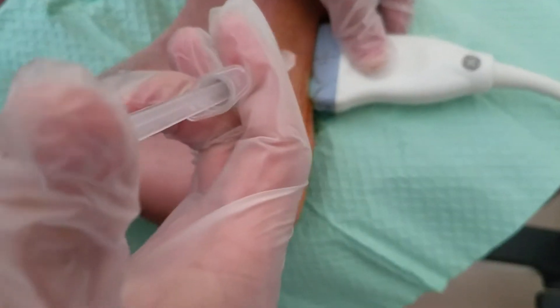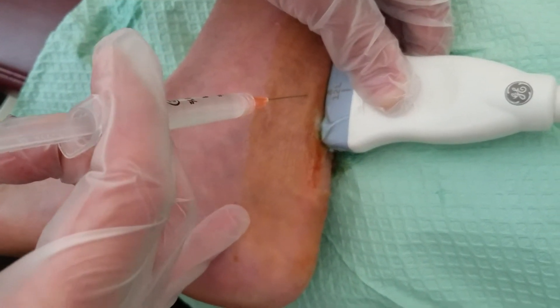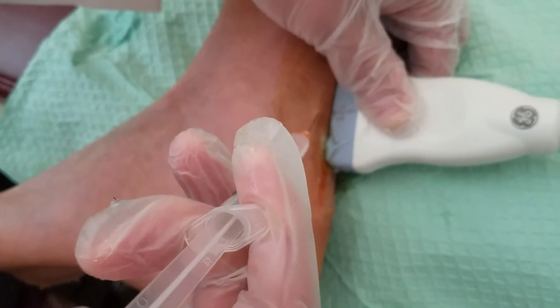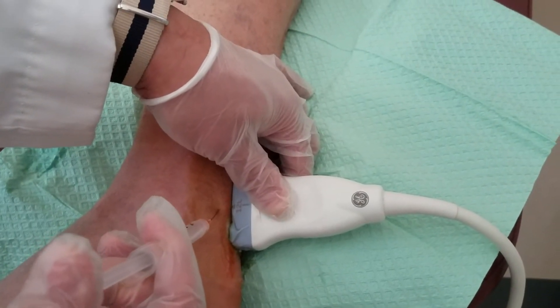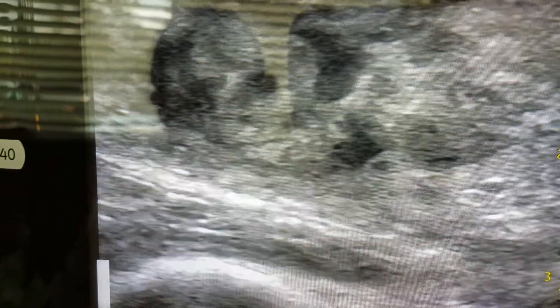I'm going to prep with betadine. We're going to go right about here, right in the middle. I can see my needle filling in the gap — you can see the fluid moving into the Achilles tendon right now.